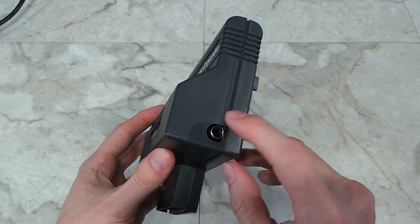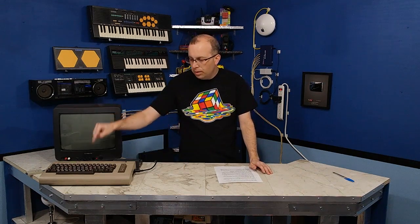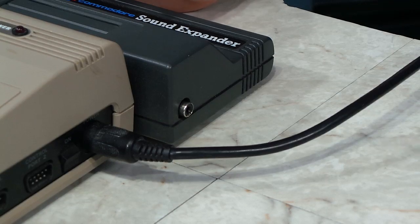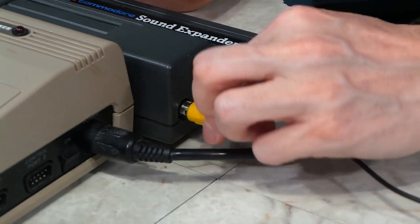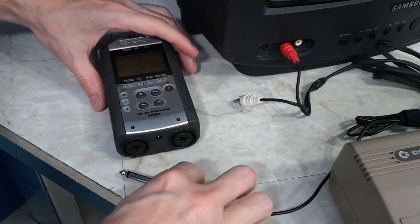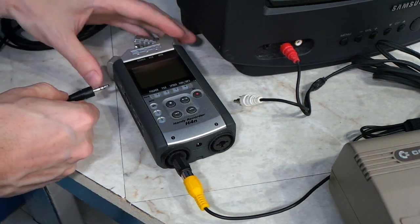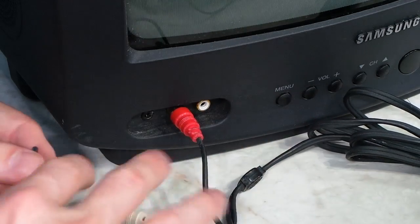Over here it has an audio output jack. You've got to keep in mind that the internal sound from your SID chip is still coming from the port in the back of the computer. So if you want to hear the sound from the sound expander, you'll have to plug in a separate audio cable. However, I'm going to be connecting mine through the zoom recorder so that you guys can get clear audio from it.